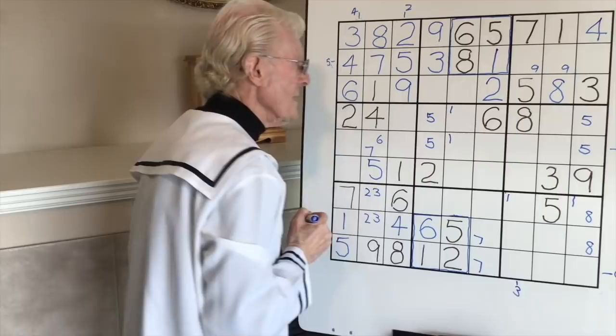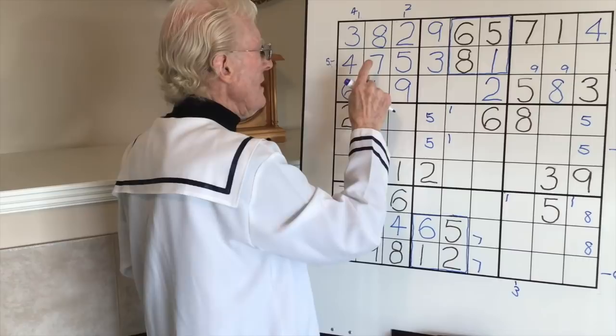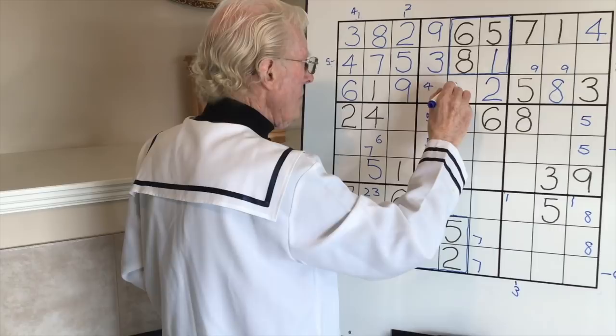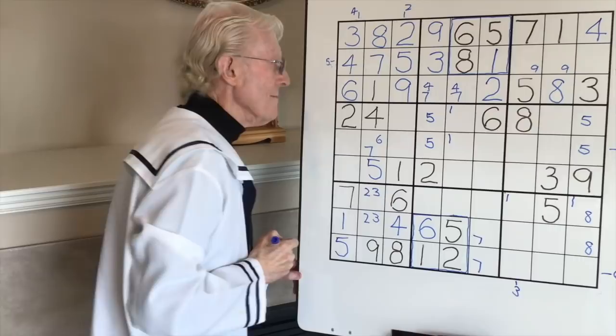Pushing right along - we've now got two empty cells in this row. If you notice we have a seven and a four here, and a seven and a four - there has to be a seven-four or four-seven matching pair in there. So this four gets a four and a seven, and that'll be handy to know.